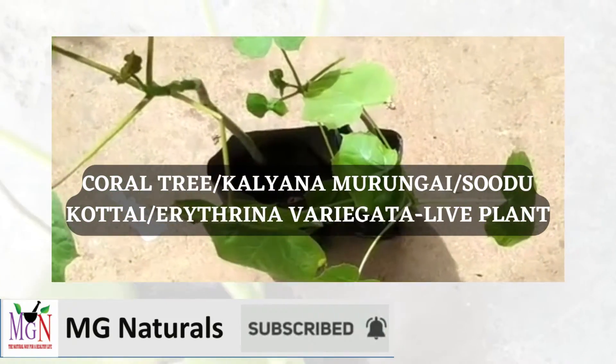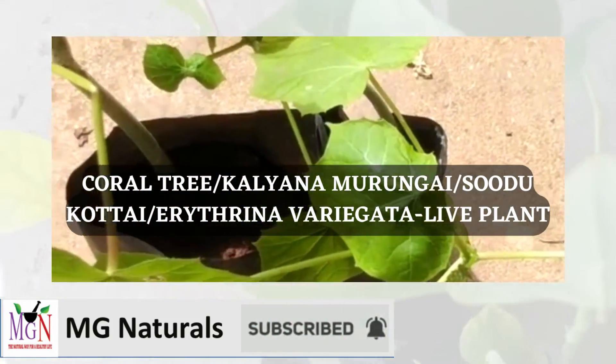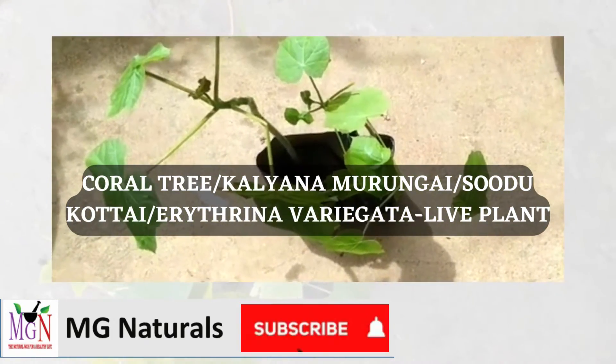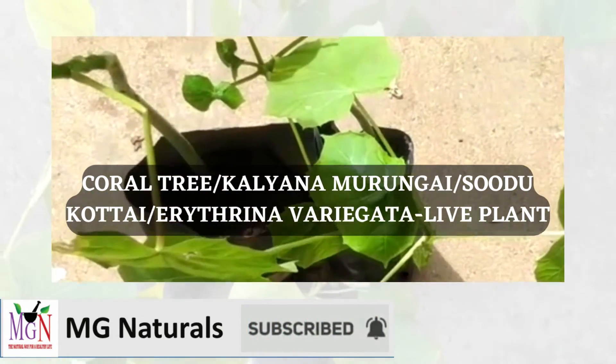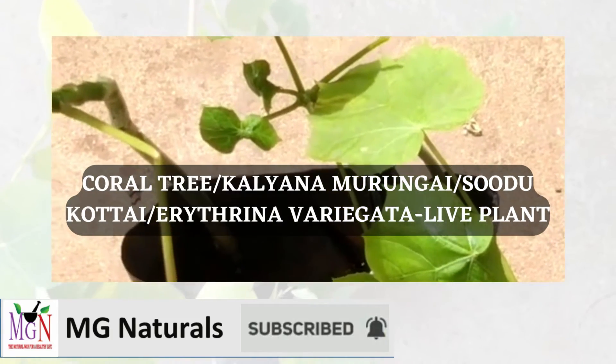Please subscribe to my channel MD Naturals so that I can put many more interesting videos like this. Thank you.